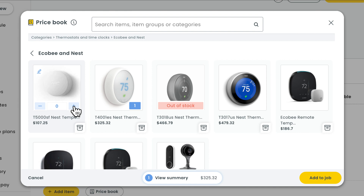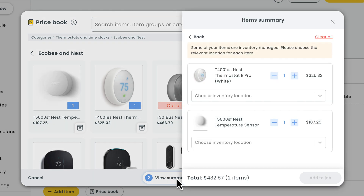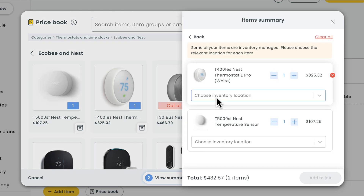Workies doesn't add these items to the job straight away, giving you the chance to review your item selection before officially adding them. We'll just hit this button down here and then make sure everything looks right.